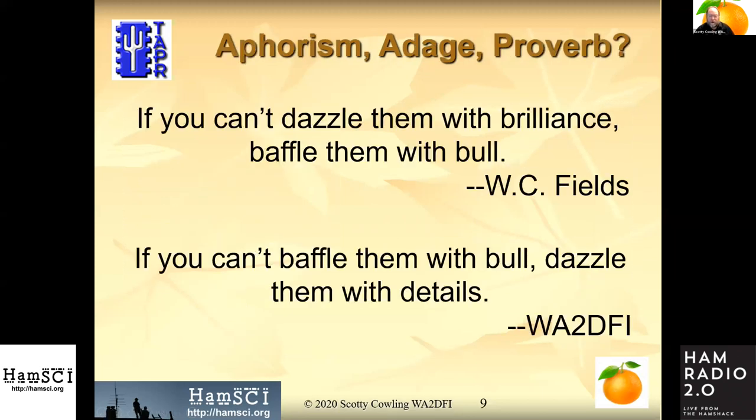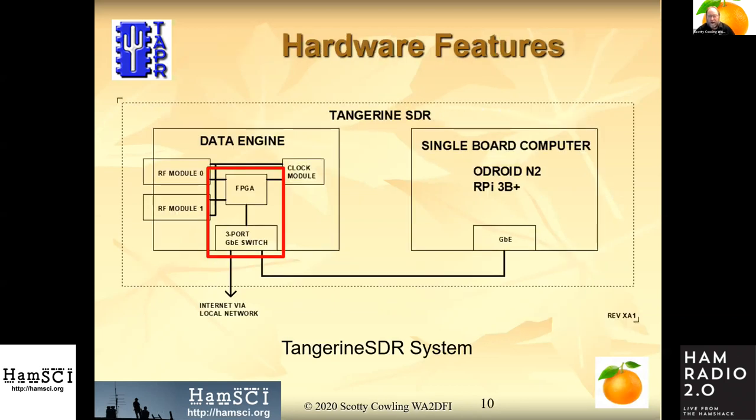Now we go into lots of details. The PDFs of this presentation are up online and Nathaniel can tell you where to get them. The data engine — I'm going to talk about different pieces of it. We'll start with the FPGA, a field programmable gate array, and the three-port gigabit Ethernet switch.